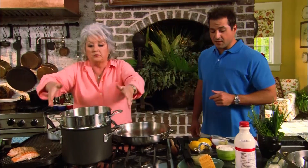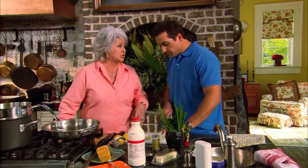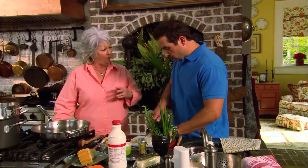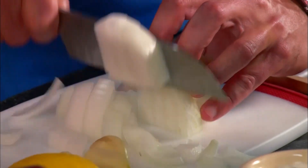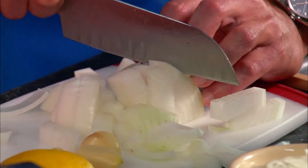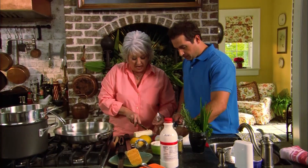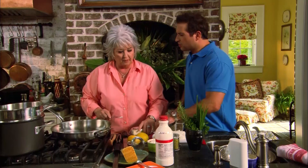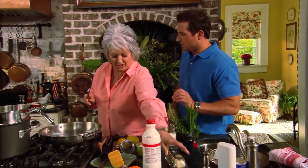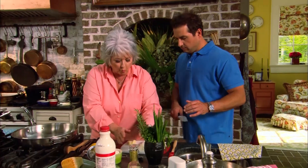Moving on to lemon linguine — not something Paula cooks very often. The linguine is already cooking. She starts by sautéing a quarter cup of minced white onion with a tablespoon of butter, noting there's very little that smells as good as onions and butter. Bobby assists by whacking three cloves of garlic with a knife.